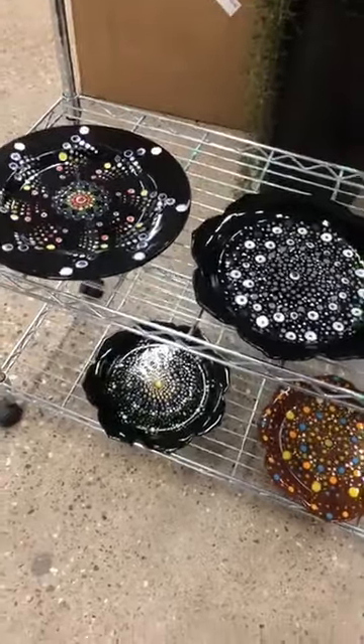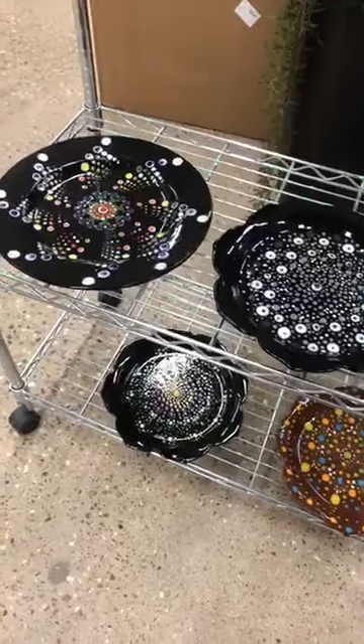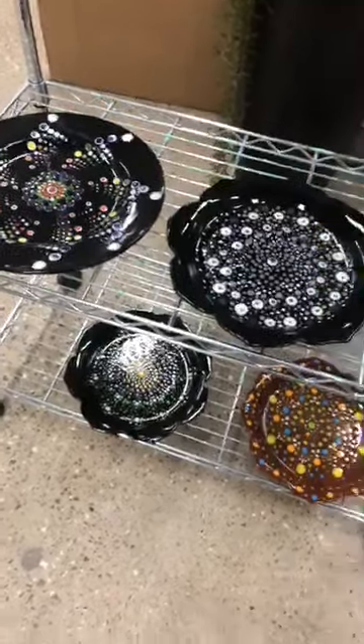If you want to sign up for a class, our website is www.theartvodeta.com. Talk to you later!